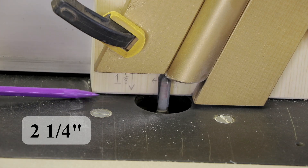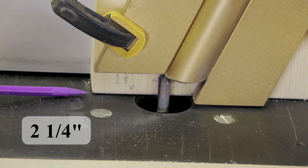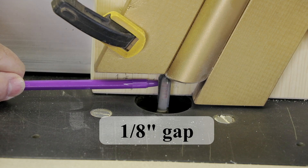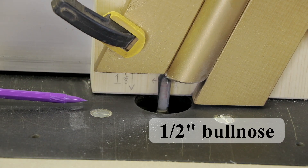From the leading edge of the router bit to the front of the block is 2¼ inches. There's a ⅛ inch gap between the router bit and the block base. This is the ½ inch bullnose bit.